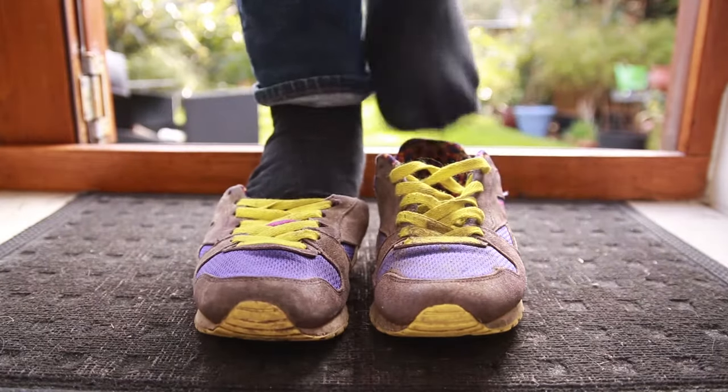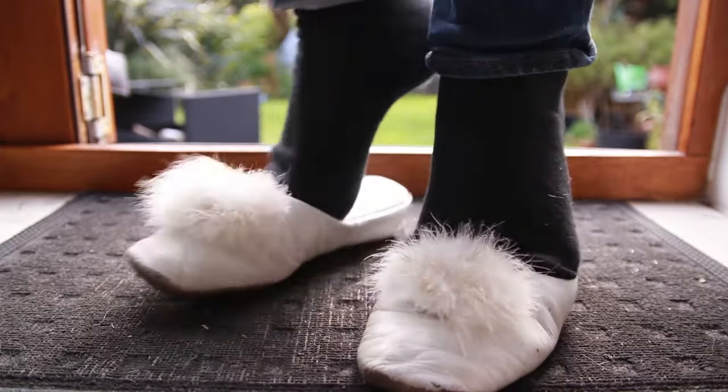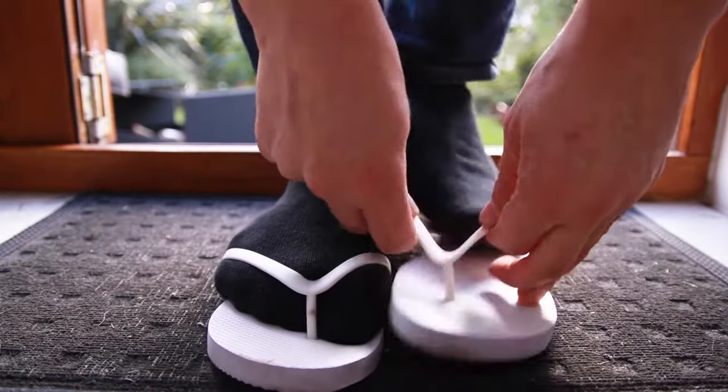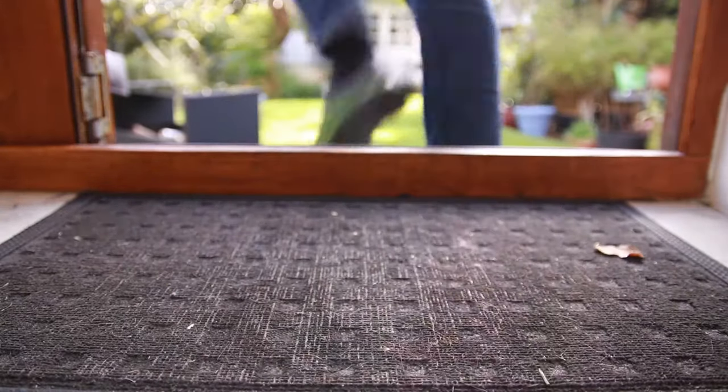These are not backdoor shoes. These definitely are not backdoor shoes. These are barely even shoes. Now these — these are backdoor shoes.